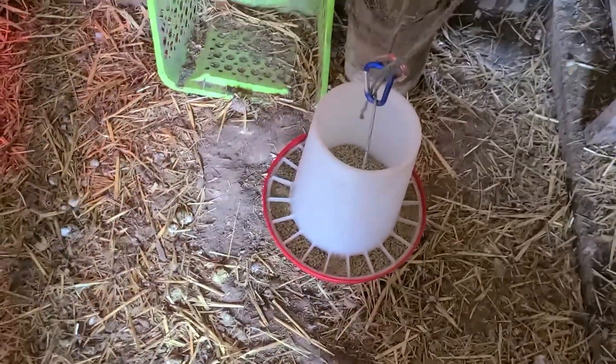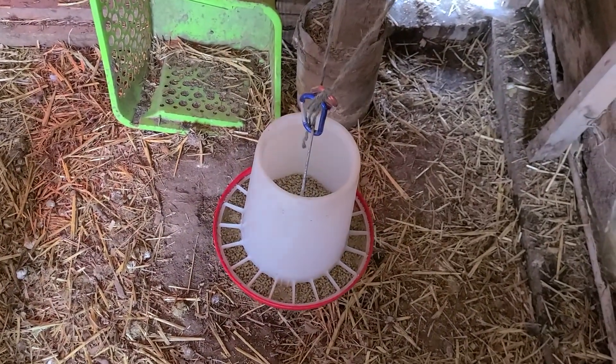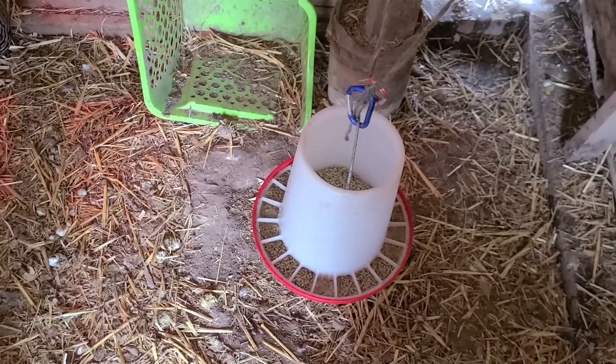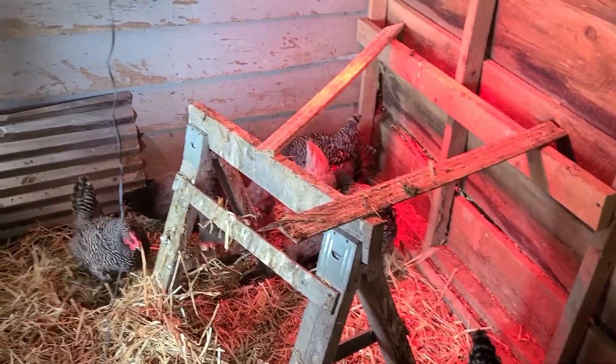The other thing we really love is one of these gravity-fed feeders. This one is a 10-pound feeder, so we come out and check it every single day to make sure they haven't gone through it, but usually we only have to refill it about every three days.